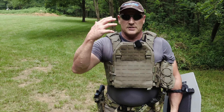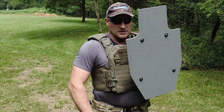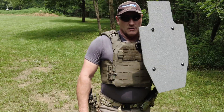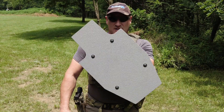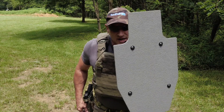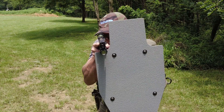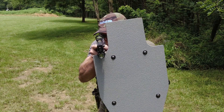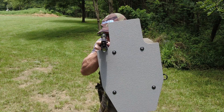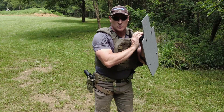Another part of using a shield is presenting a small silhouette. Instead of just letting the shield rest onto your gear, you want to hold it out off your body. As I position myself behind it, I tuck my elbow in and push the shield out — holding it away from my body so I can fit more of my body behind this small shield. Getting a little bit of a crouch also helps.